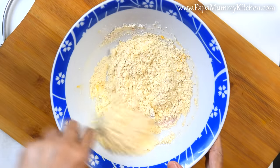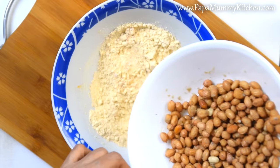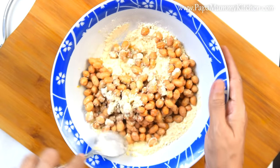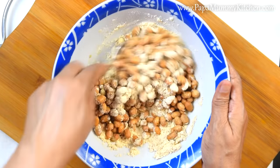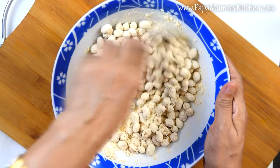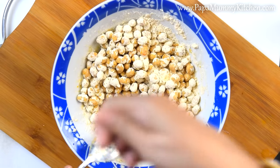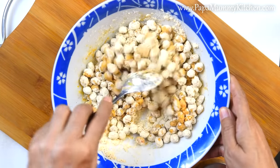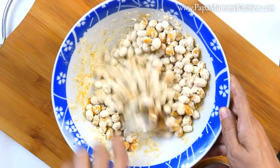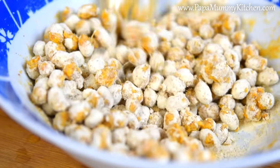Mix all the ingredients well. Add a little water and mix it well. As we used the mupala, we used the most to add salt. Then we used to add salt with a little sugar, and then the mupala will also be ready.